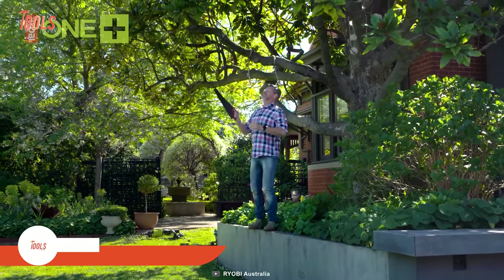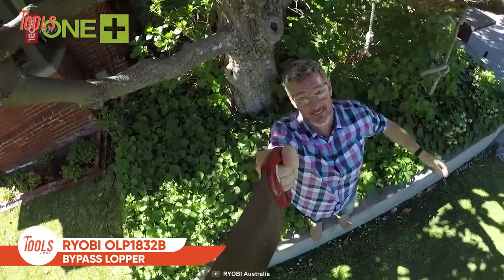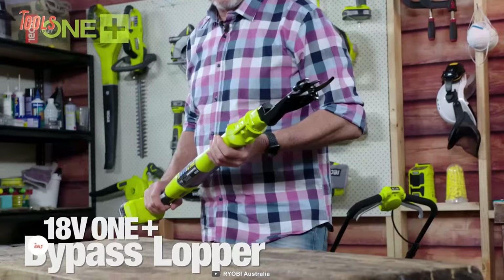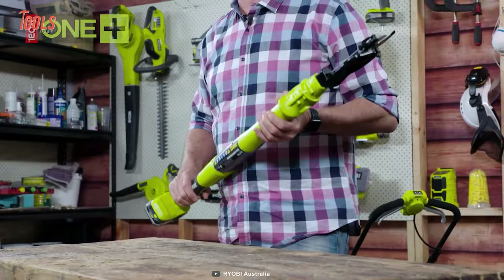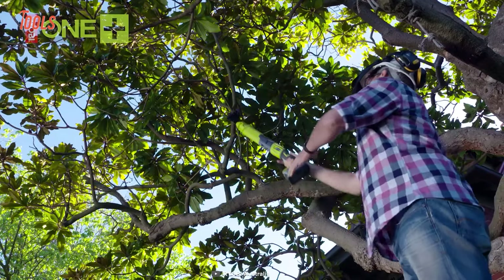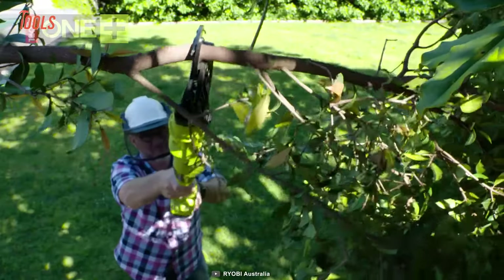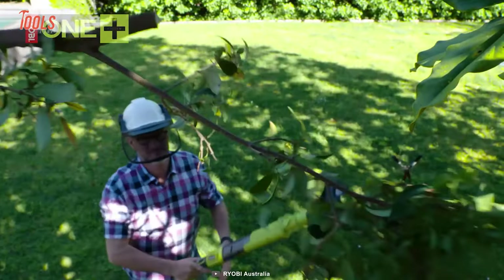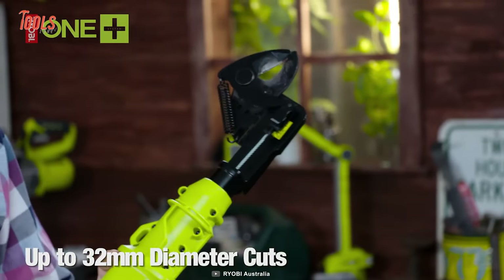Pruning jobs by a handsaw? That's so annoying — you just can't reach all those high places easily. That's where the Ryobi OLP1832B bypass lopper comes into play and saves you from that hassle. This bypass lopper maintains proper safety while you're completing overhead branch cutting and pruning tasks. Just a simple press and you can cut up to 32 millimeters in seconds.